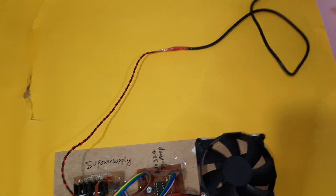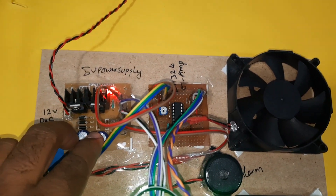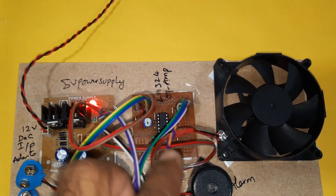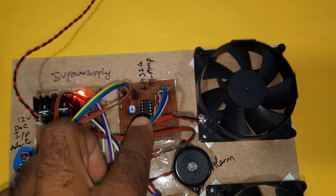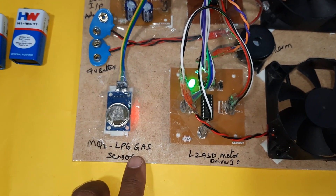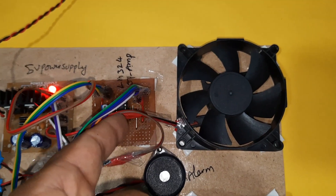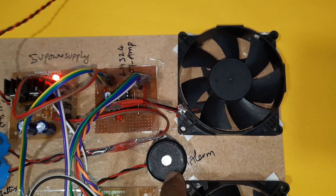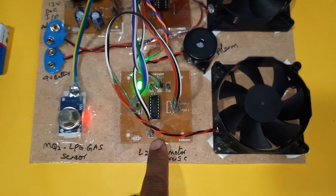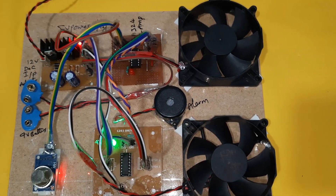I am using a 12 volt adapter with a bridge rectifier, filter capacitor, 7809 regulator, and 7805 regulator. There is an LM324 operational amplifier to amplify the signal from the MQ2 LPG gas sensor, one LED on board, one alarm, two exhaust fans, and an L293D motor driver to drive two DC motors.